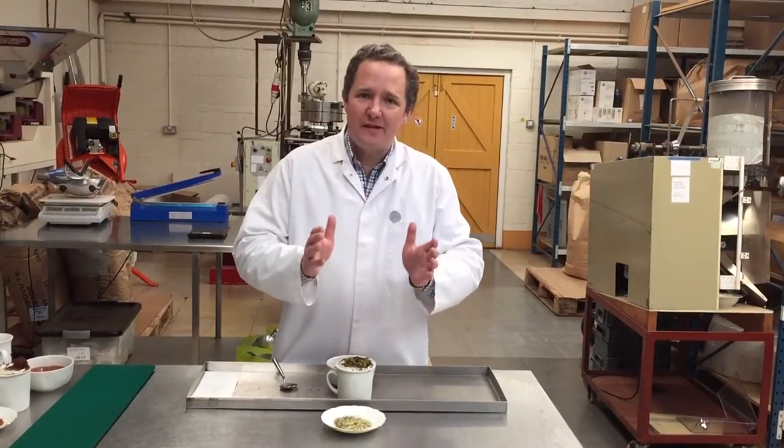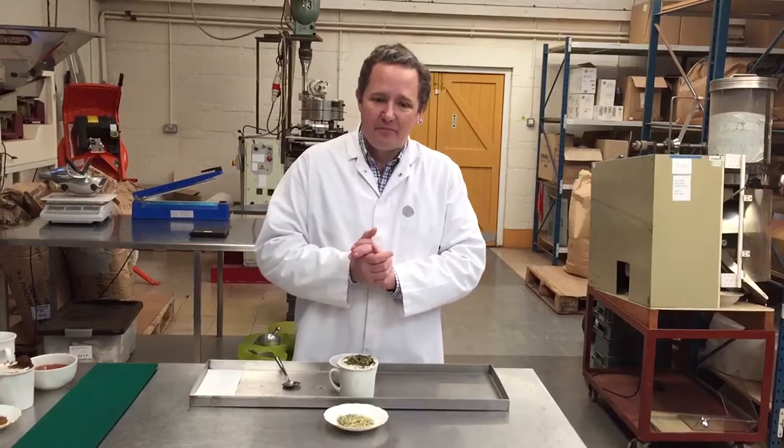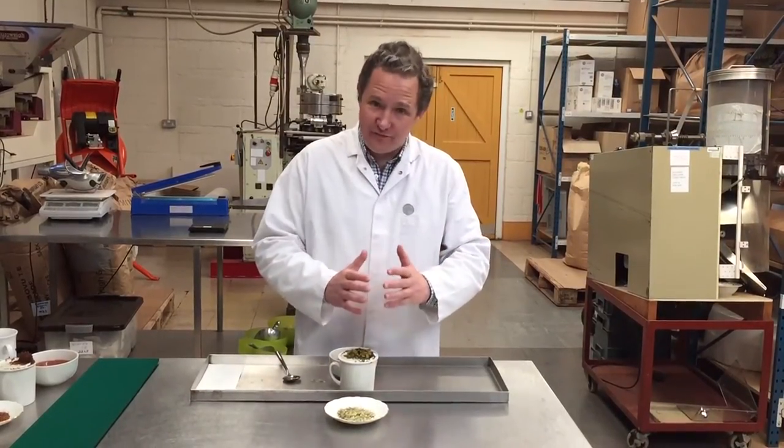Hello, this is Senna, Peppermint and Licorice. It's delicious, it's very good for you.